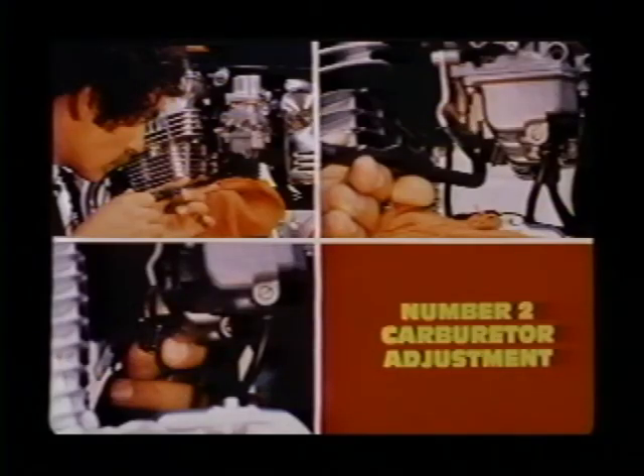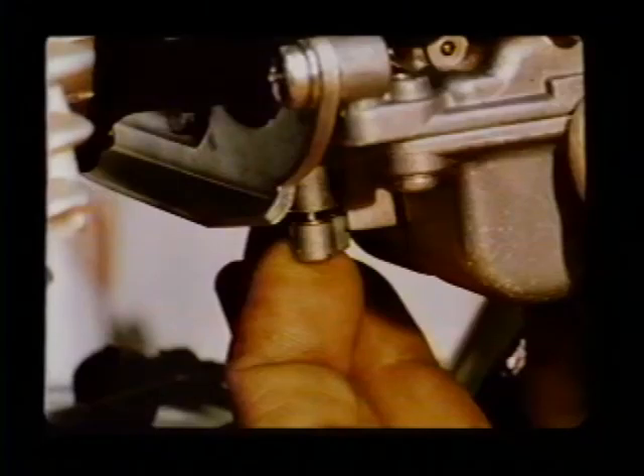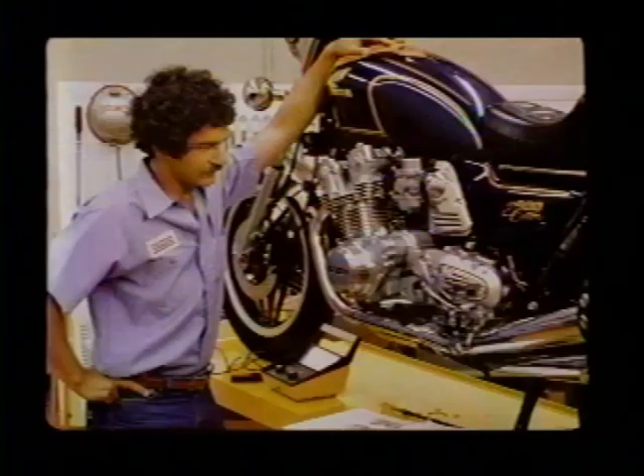Move on to the number two carburetor pilot screw — turn it in until the 50 RPM drop is reached, then out to the manual specification, and reset the idle to spec. Repeat the exact same steps for the number three carburetor and again for the number four carburetor. Carefully install the limiter caps to prevent any enrichment adjustment, and that does it — that bike will perform the way it was intended to.